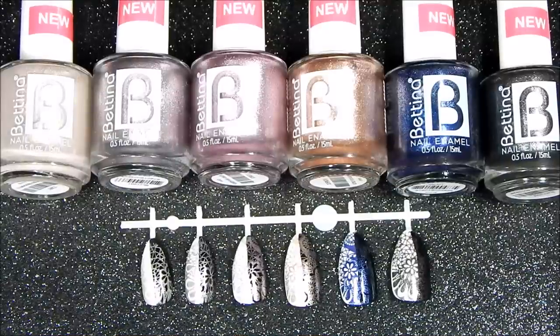And that was the quick view and swatches of Bettina's Galaxy Collection. What do you think? I'm super happy that I was able to find them all because it's a little bit difficult to find the whole collection — I had to go to a few pharmacies. But I am super in love with the shades because they look gorgeous as a base, and it's wonderful that they stamp. I hope you enjoyed this video. Take care and happy stamping, bye!